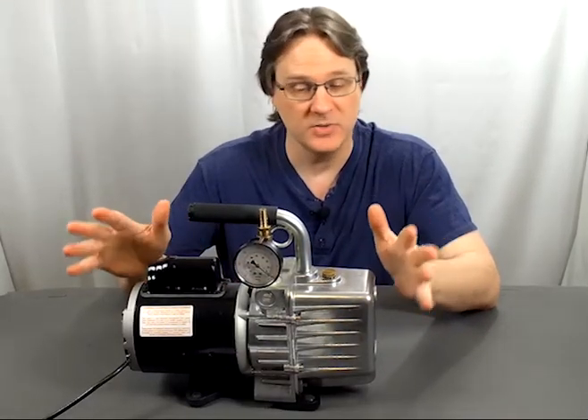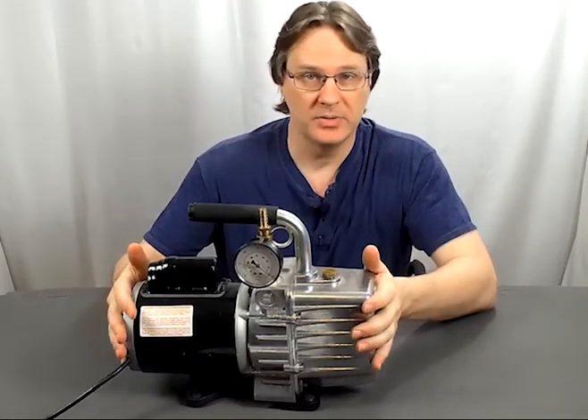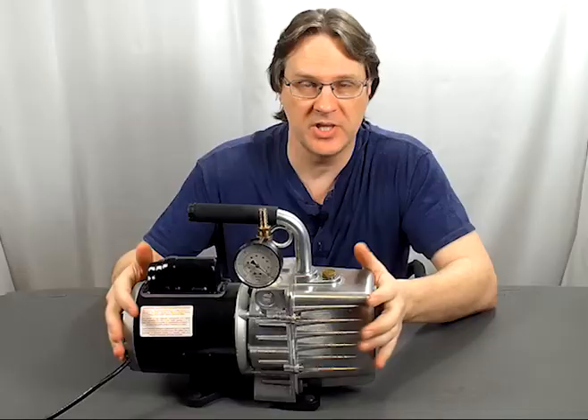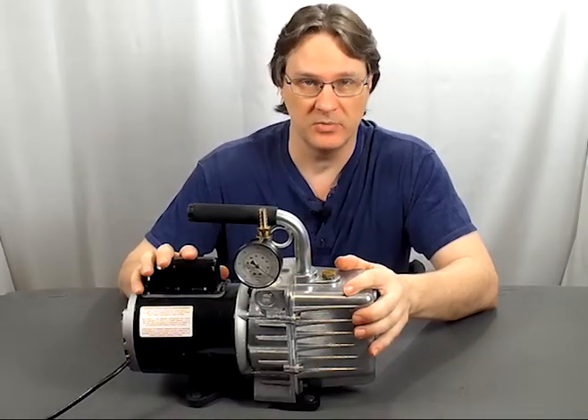Also, for whatever reason, if you need maintenance or if you need a different powered pump, please contact your distributor, and they'd be happy to point out a different pump or help you with maintenance and cleaning of your existing pump.